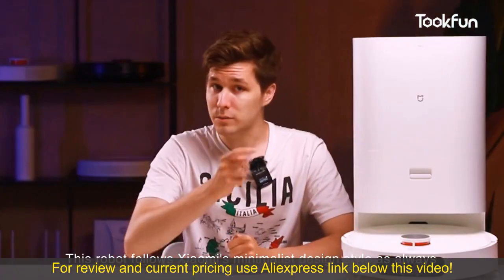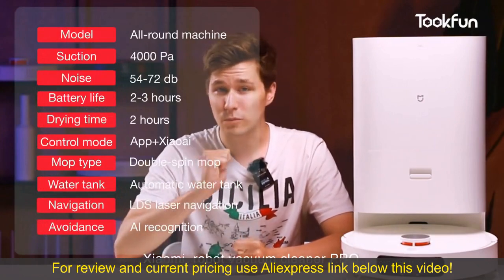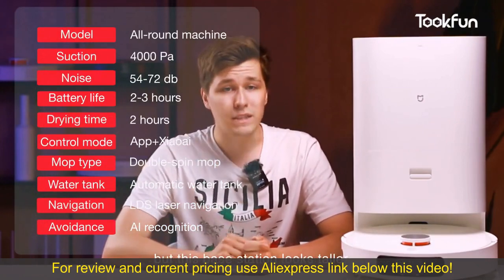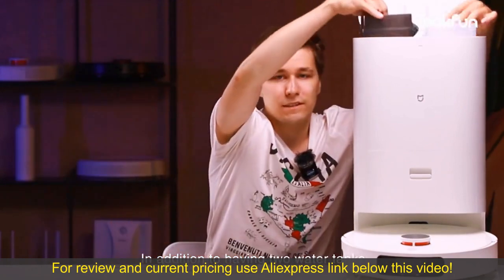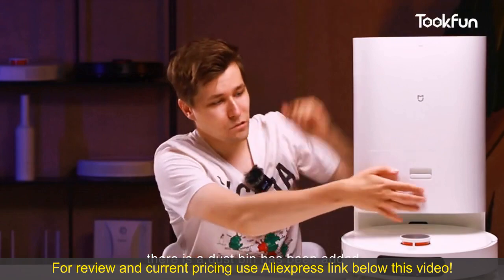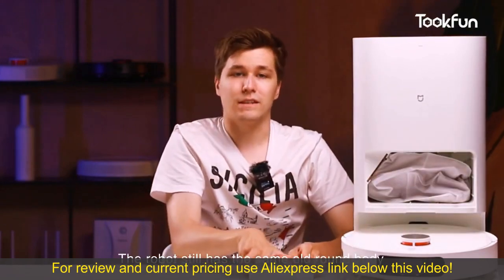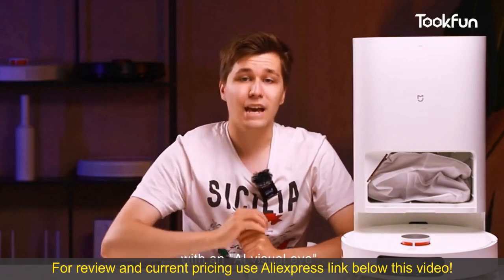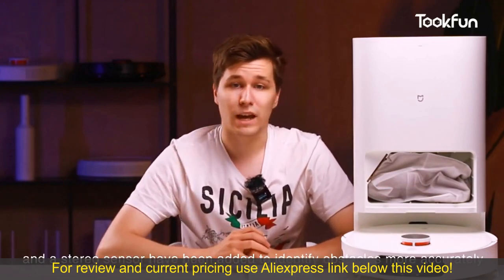Let's have a look. This robot follows Xiaomi's minimalist design style as always. The base station is a bit similar to the previous Xiaomi Robot Vacuum Cleaner Pro, but this base station looks taller. In addition to having two water tanks, a dustbin has also been added. The robot still has the same round body, with an AI visual eye and a stereo sensor added to identify obstacles more accurately.